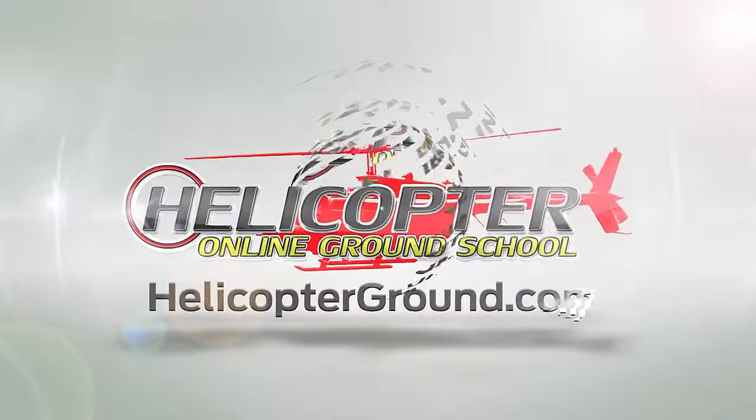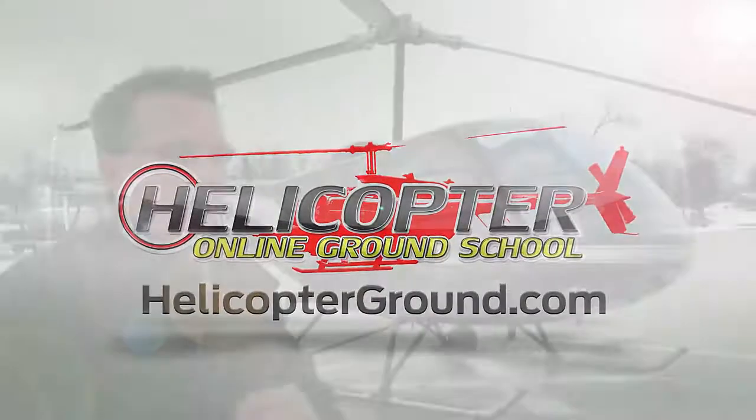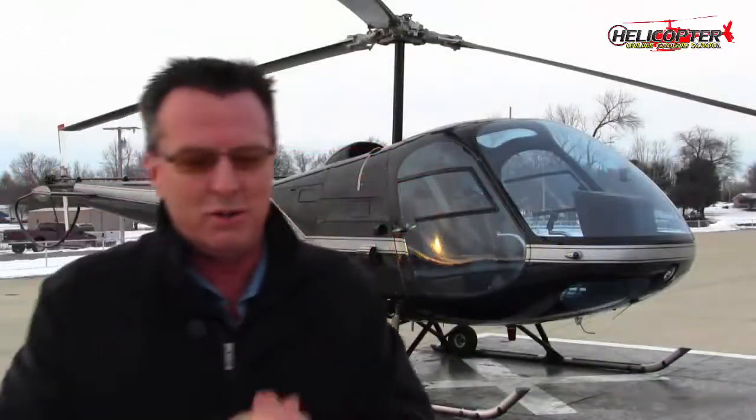Hello, I'm Kenny Keller with Helicopter Online Ground School, and I want to give you a cool tip on a takeoff on an Enstrom that an old-timer taught me years ago that was really cool.